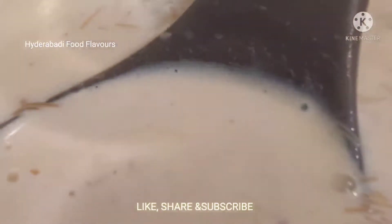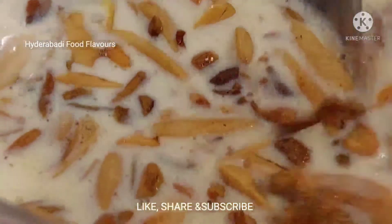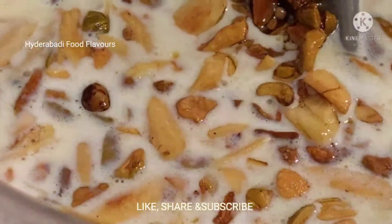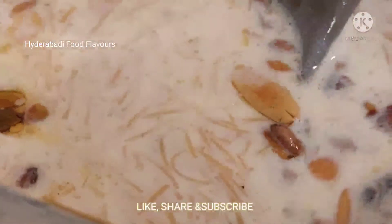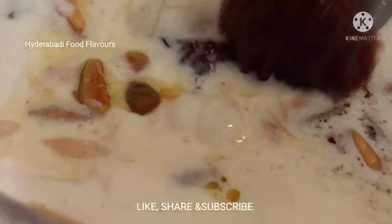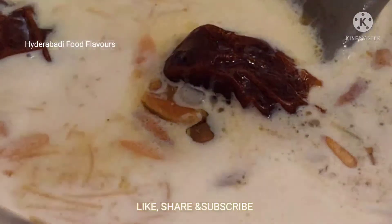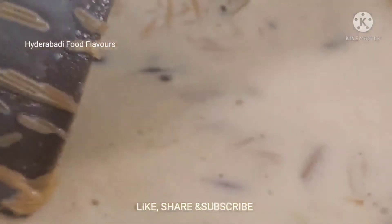Cook this on low flame until the sheer kurma comes to a boil. Also add the dry fruits that we fried earlier, keeping some aside for garnishing, and add four or five sticky dates. It has already come to a boil, so let's keep it on low flame for three to four more minutes.